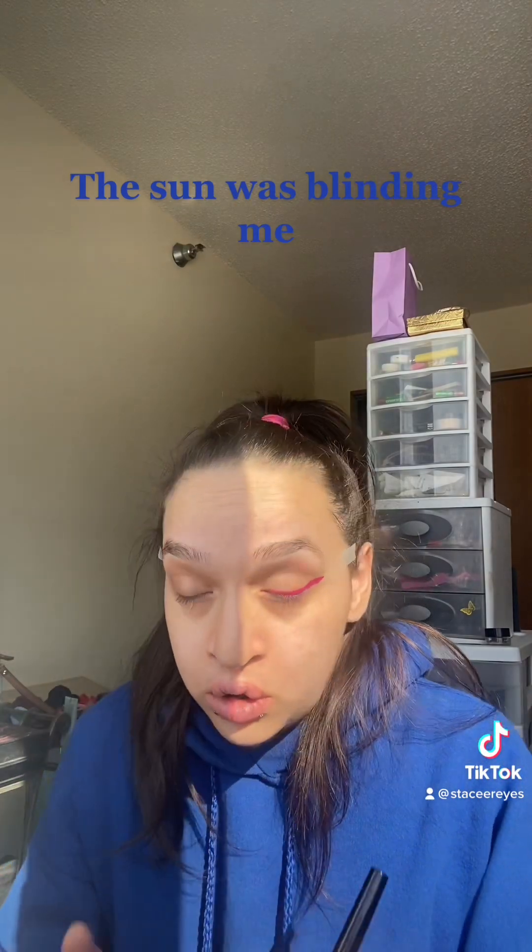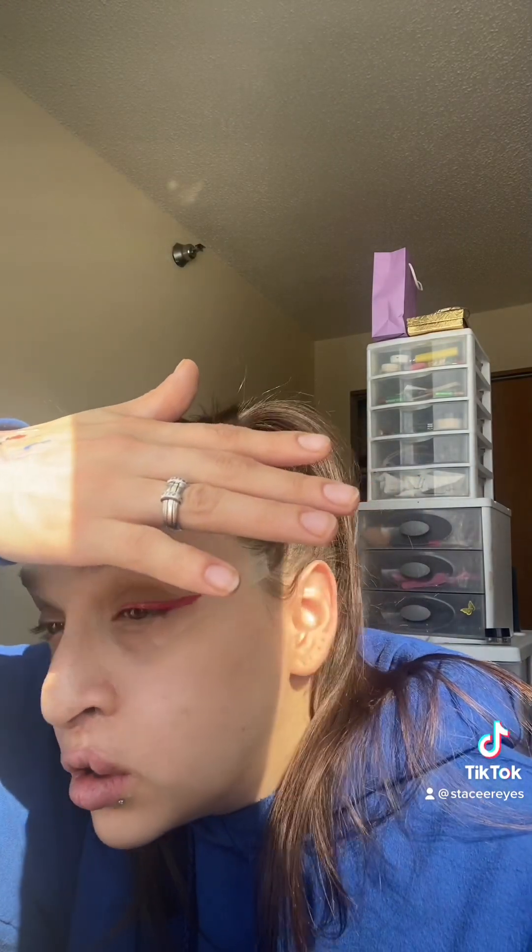I don't know how I'm doing because something is going on with my contacts and the sun. It's not perfect, but whatever, it'll do.